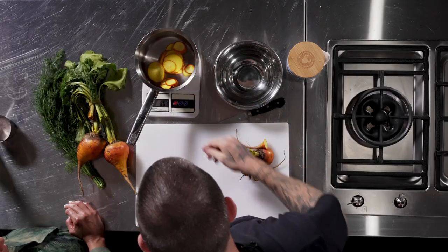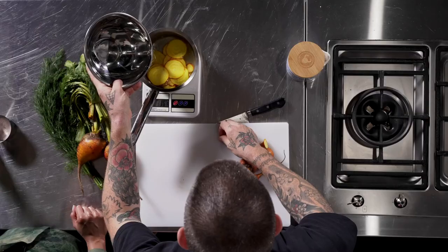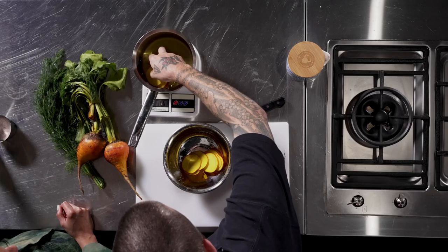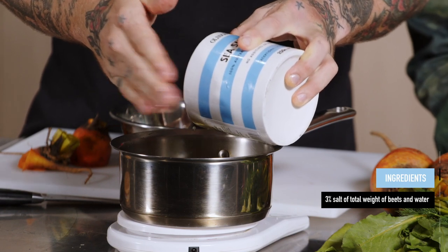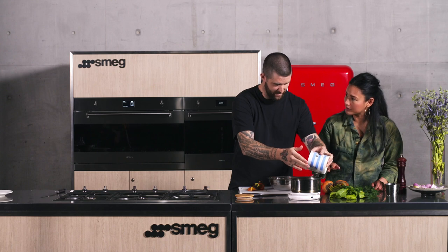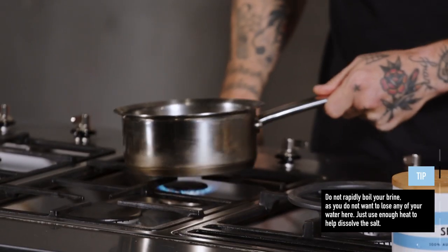We leave the beetroots for one to two weeks — it's up to you how far you want to push it. It's amazing how salt can transform things. To make the brine, we weigh everything — beetroots and water together — to calculate three percent salt. We've got 400 grams total, so we add 12 grams of salt directly to the water, give it a gentle heat to dissolve the salt, then let it cool before adding the beets so they don't cook.